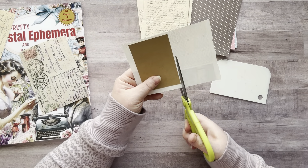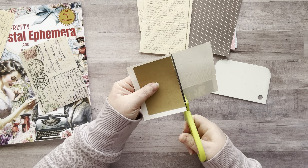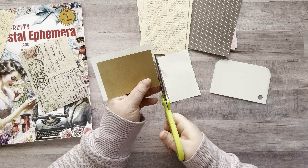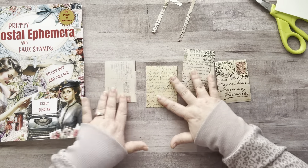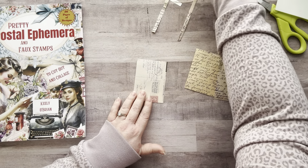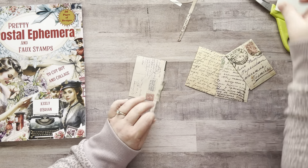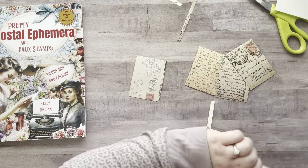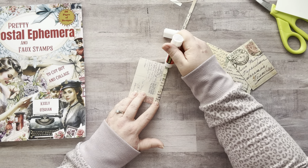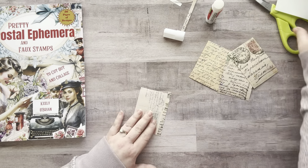Starting with the first one I did. Okay, so here are my four backgrounds ready to go. I really don't like the way this one looks, so I'm going to add a strip right here just to cover that. If you don't like it, fix it — bada bing bada boom! This will probably get covered up anyway but at least it's more pleasing to look at for me.